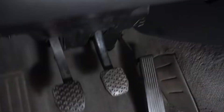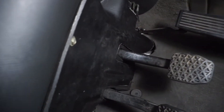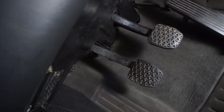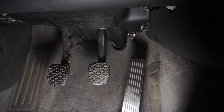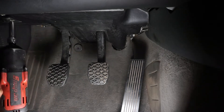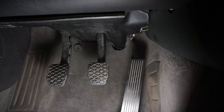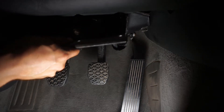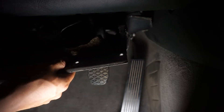Okay guys, so we're down here by the pedals. There are a couple of 8mm screws — for me there's only two because the other two are missing. Take off those screws and then you should be able to see the brake light switch. Drop this kick panel — you just have to wiggle it out.